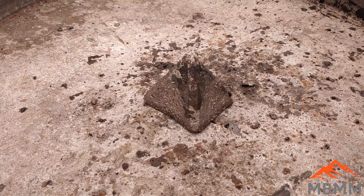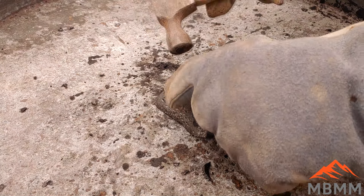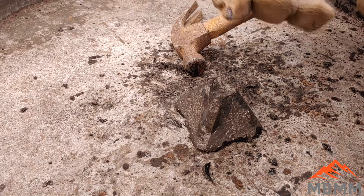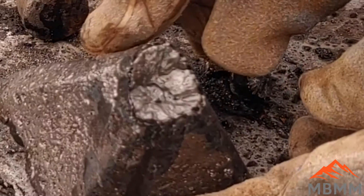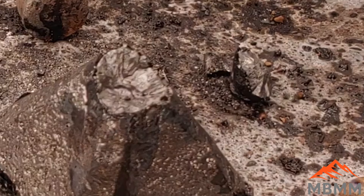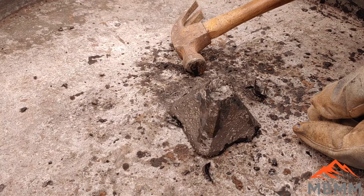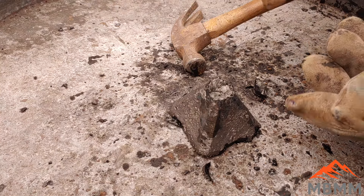We just knocked our pyramid out of our cone mold. There's our little lead button, but as you can see we got a whole bunch of matte in there still. So our recipe wasn't quite basic enough, so I'm going to redo this one and end up adding more lye — 200 grams instead of just 100 grams — and see if we can get rid of this matte.